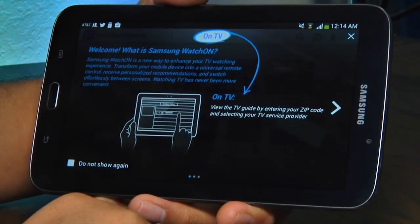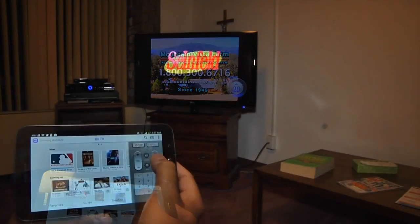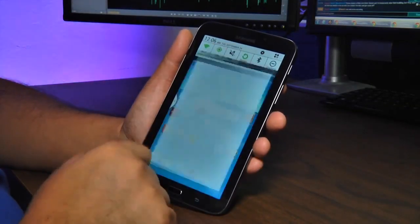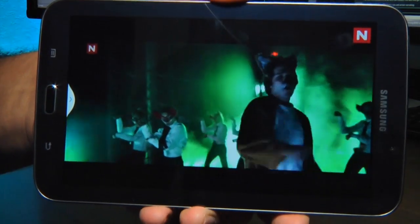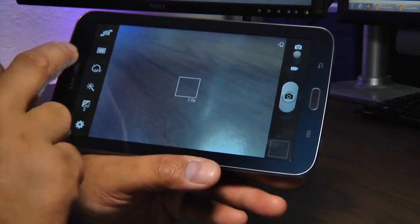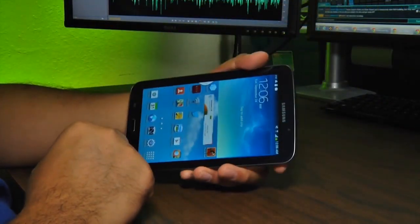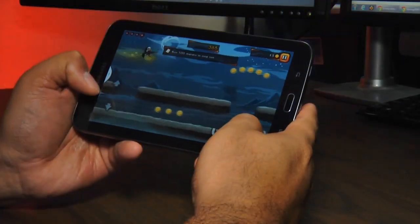The Galaxy Tab features Watch On — an application combined with an IR port on the right side of the tablet that can remote control your gear. The 7-inch TFT screen has a resolution of 1024x600 with a pixel density of 170 ppi, which doesn't compare favorably to devices like Samsung's own Galaxy S4 with its 1920x1080 Super AMOLED screen at 441 ppi. Using the tablet is quite intuitive; it fits comfortably in the hand. The interface is smooth with little hesitation or lag while gaming or browsing.